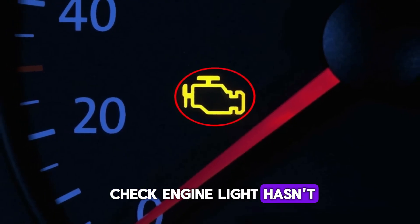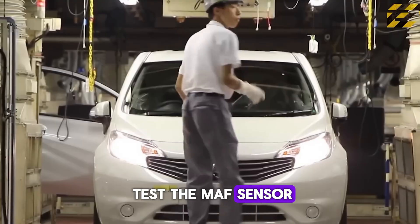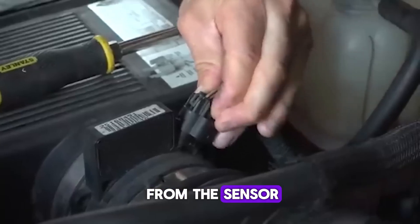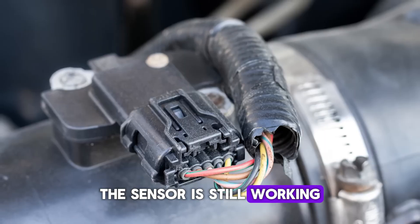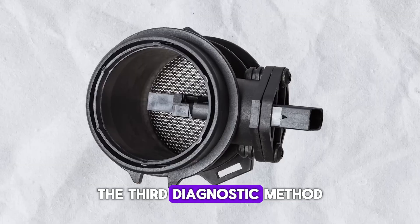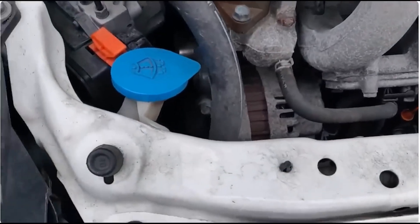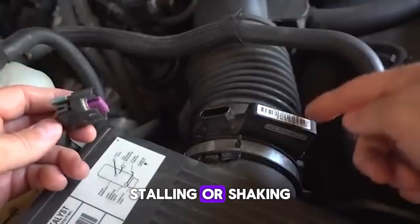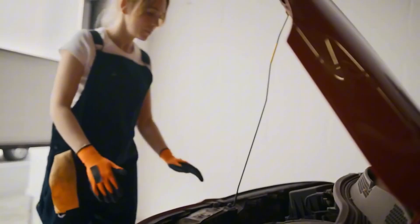But if your check engine light hasn't come on and you're still noticing symptoms, there are a couple of alternative ways to test the MAF sensor. The second method is called the pull test: with the engine running, disconnect the electrical harness from the sensor. If the engine immediately stalls, the sensor is still working. If the engine continues running with no change, then the sensor is faulty. The third diagnostic method is the tap test: start the engine, let it reach normal operating temperature, and allow it to idle. Then, using the handle of a screwdriver, gently tap the sensor. If the engine reacts by revving, stalling, or shaking, it's a strong indication that the sensor is defective and either needs to be cleaned or replaced.